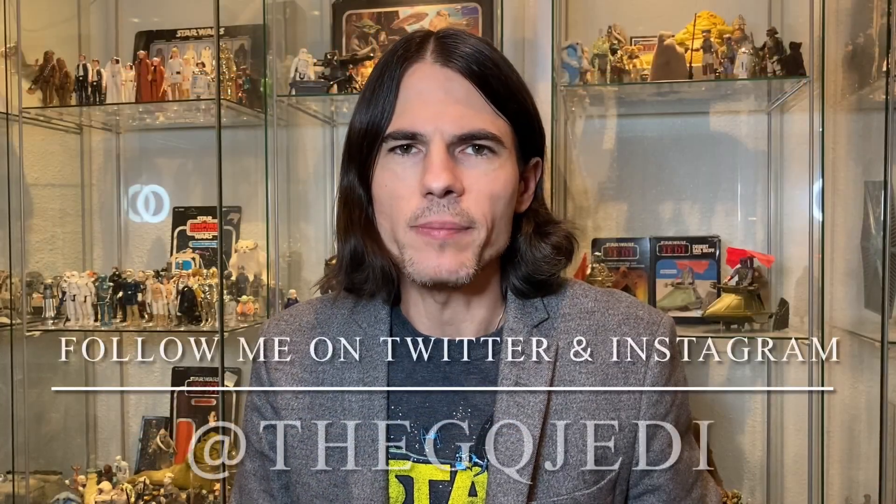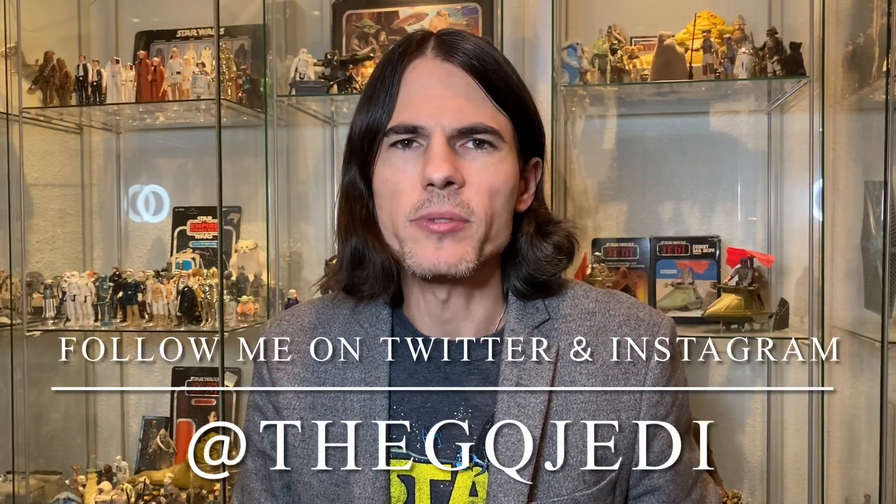Hi guys, welcome back to the channel. I'm the GQ Jedi. If you're not already subscribed to me, blast that subscribe button down below so you don't miss any valuable Star Wars content.